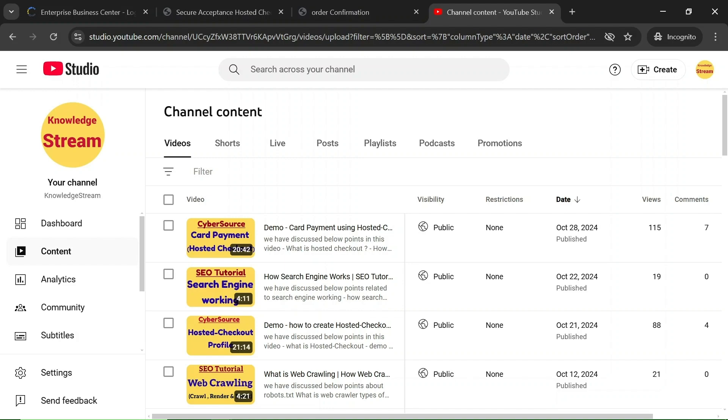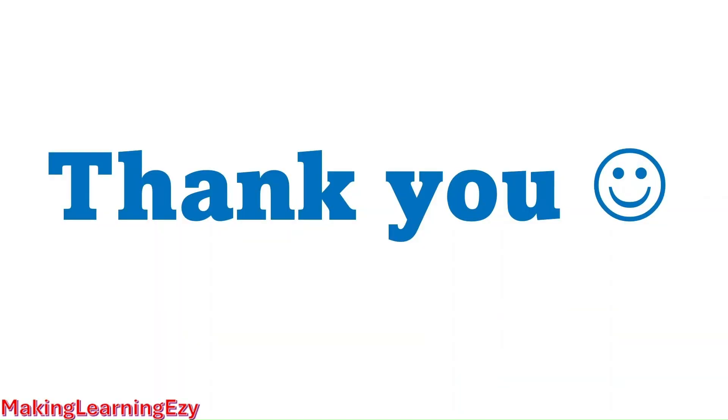If you have any kind of doubt you can comment on the video. That's all for this session — thanks for watching, see you in the next video.